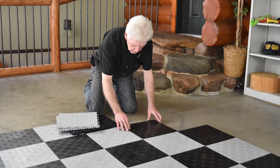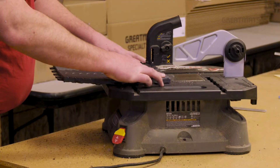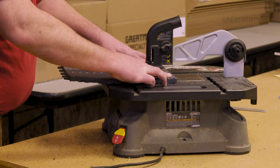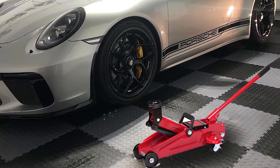With both types of garage floor tiles, the homeowner can generally perform the installation. These tiles can be easily cut with a table saw. Car jacks can be used directly on top of the flat bottom floor tiles. When using the raised floor tiles, it's a good idea to put a piece of plywood underneath the jack to disperse the weight of the small wheels on the floor jack.